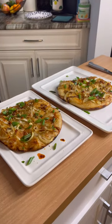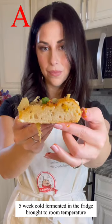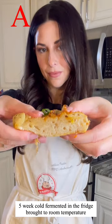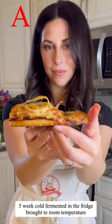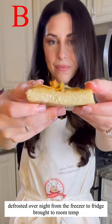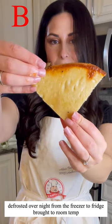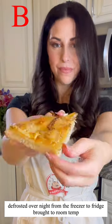Still fluffy and delicious. Now let's cut them open to see the inside. Here I'm just cutting into the five-week cold fermented dough — you can see all the air bubbles compared to the one that has been defrosted overnight. Still very fluffy, but just fewer air pockets. Still delicious though — I can certainly promise you that.